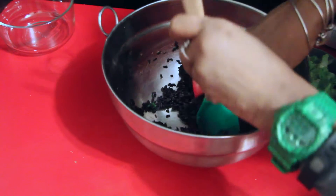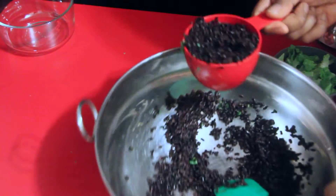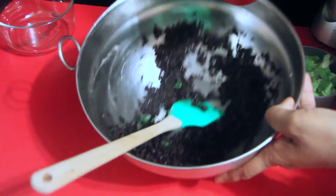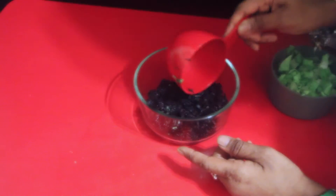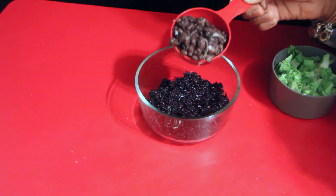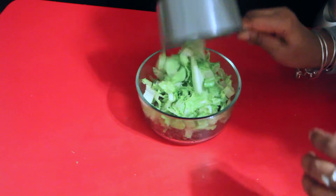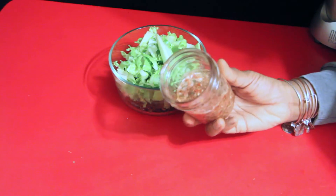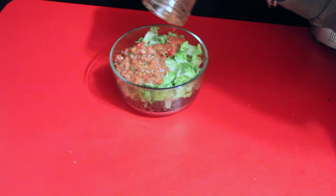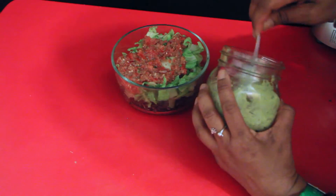Scoop out a cup of black rice — this recipe makes two bowls, but I'm only making one today. Place a cup of black rice on the bottom, then a half cup of the hot black beans, then two cups of romaine. Add the salsa we made with the NutriBullet — about a half cup — and spread it on top.